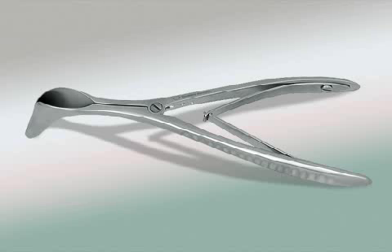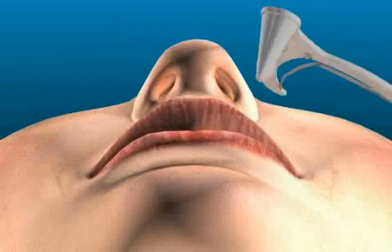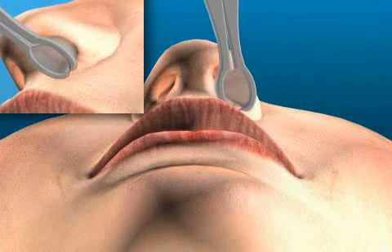The nasal speculum is an instrument specifically designed to assist in the spreading of the nose. The nasal speculum is most commonly used during throat, nose, and ear surgeries.